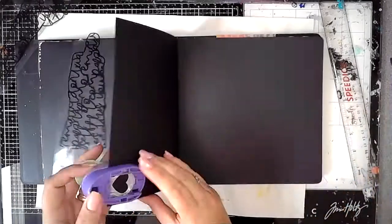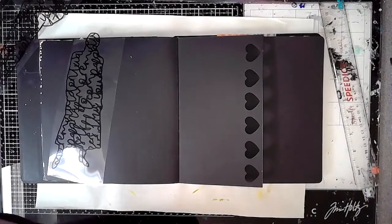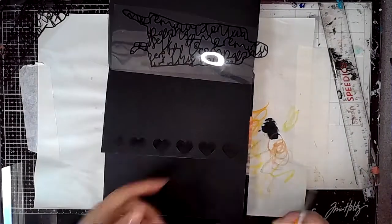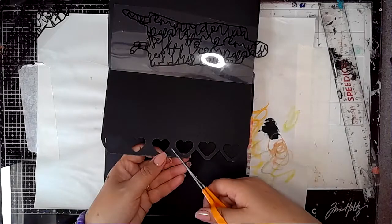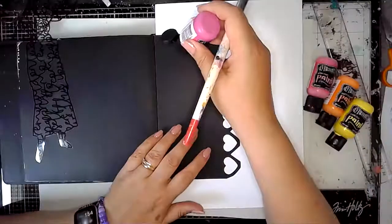I've got this little heart punch and I'm just punching out a border down the page that I've just made smaller, just to create a bit of extra interest. It's not something I'd thought about doing before, and then suddenly I was thinking I could get my knife out and do some cutting, but thought there's a quick way — just get a punch. I think that's quite effective.